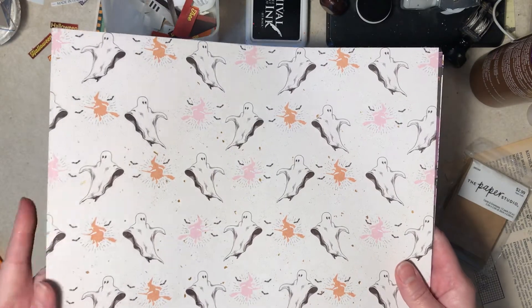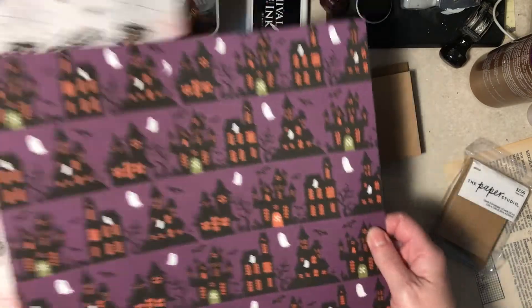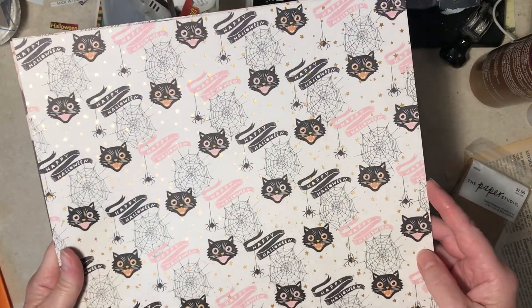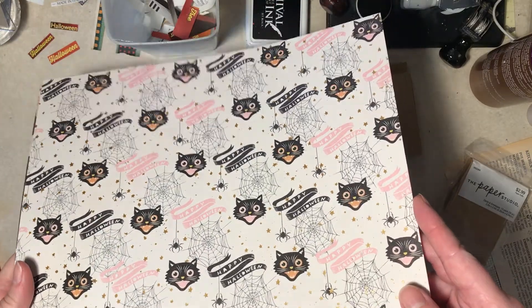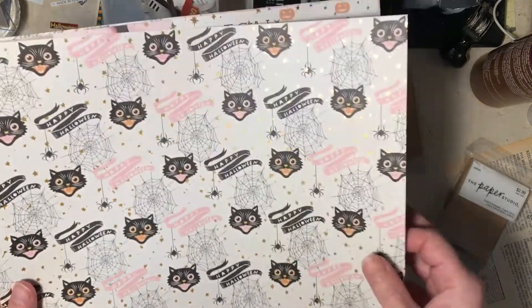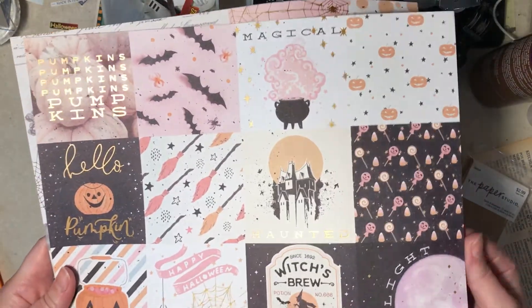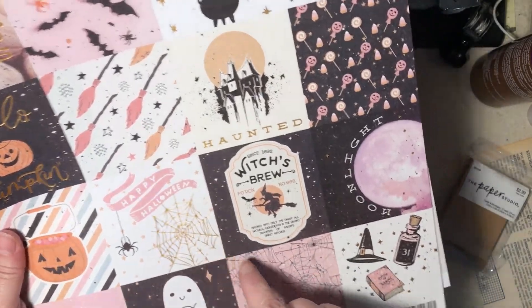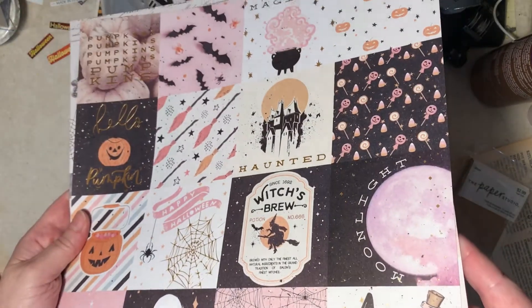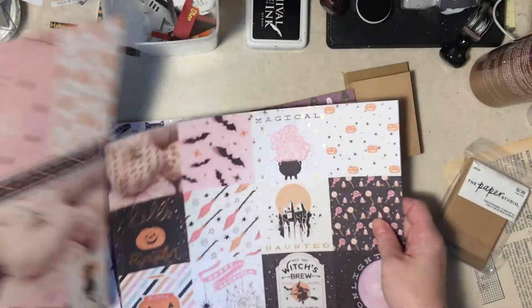Some of you may not like these, but I thought they were really cool. This one is Echo Park. The stars in the back are foiled — I don't know if you can pick that up. Prima started foiling all their papers and I didn't like it. I just don't like it on scrapbook paper, but the spiderweb is foiled — that's kind of cool. If it's more like a little accent thing, that's fine to me.